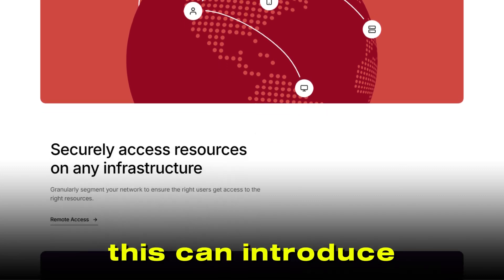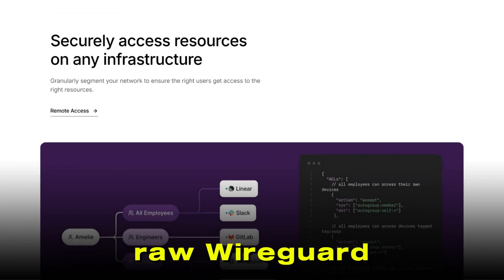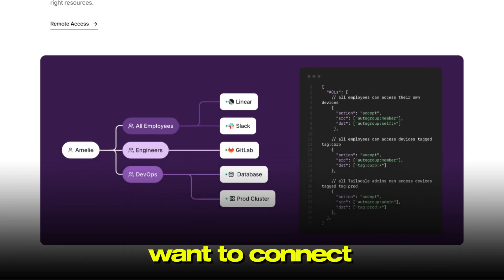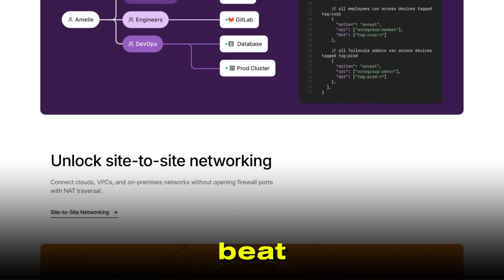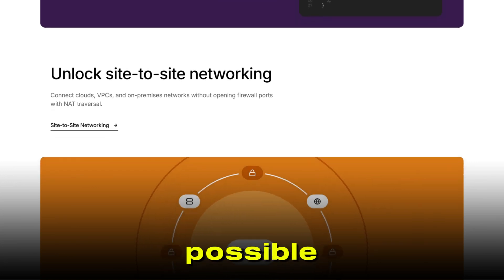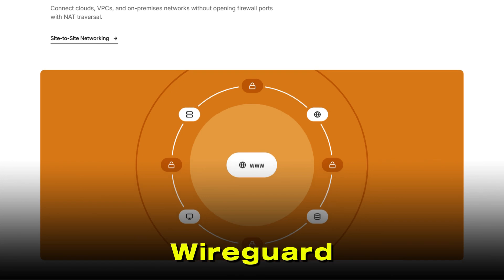This can introduce some extra latency and bandwidth limits. So for high-performance needs, raw WireGuard might still have an edge. But for most users, especially those who want to connect laptops, phones, and servers across different locations, TailScale's ease of use is hard to beat. In short, if you want maximum control, the highest possible performance, and are comfortable managing servers and configs, WireGuard is the way to go.